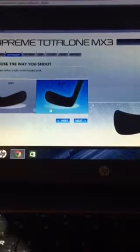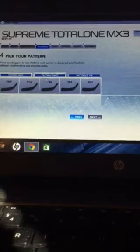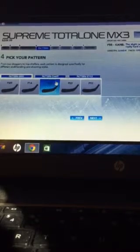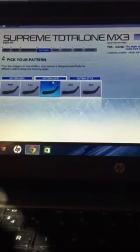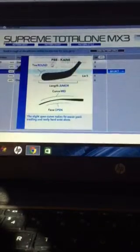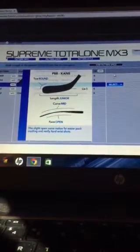Look at how the display changes over there — that's pretty cool. Then you press next and it goes to pattern, which is basically a curve. I'm doing the Cane. If you don't believe me, I pressed the info button and it says it's a Cane, and it's a Lie 5. That's what it is.